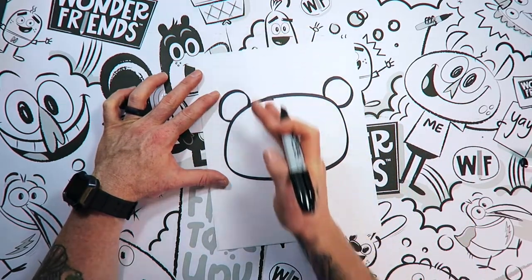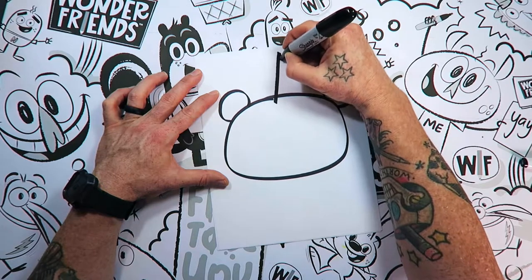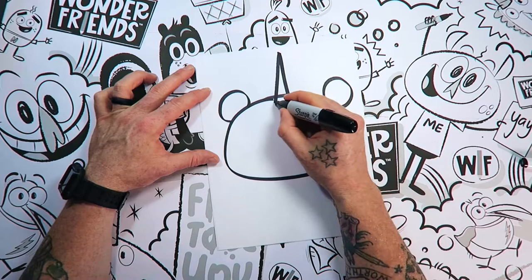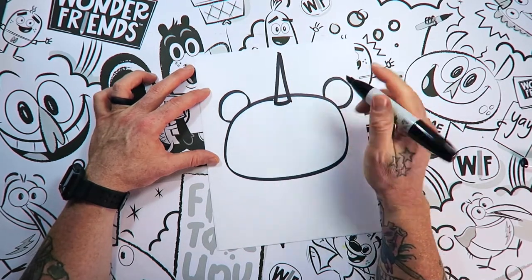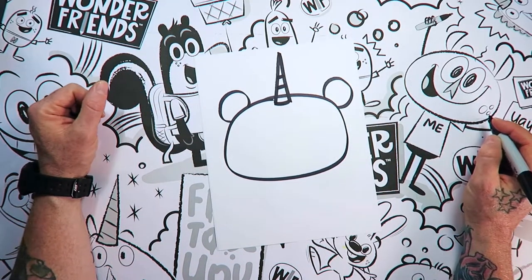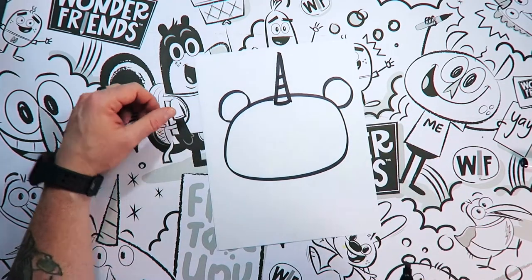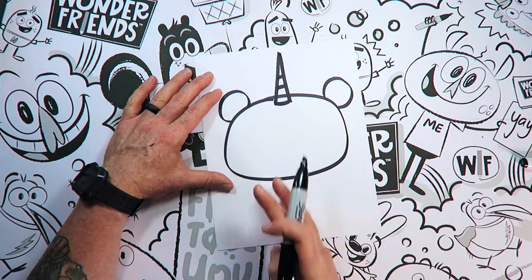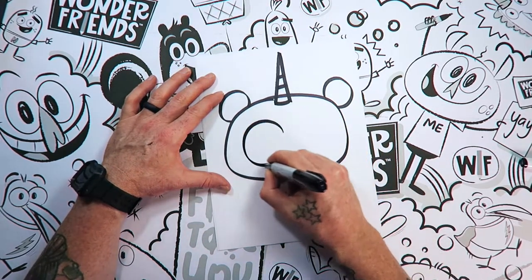Now let's pretend that we've got an imaginary line running between there, and we're going to draw an upside-down V. See that line that intersected right there? We're going to use that to our advantage and just make some other lines right there. So now what could have been a mistake looks like it was done on purpose! I won't tell anybody if you don't! So we're going to use this line now and draw a big oval!